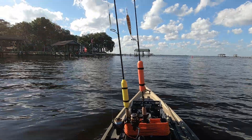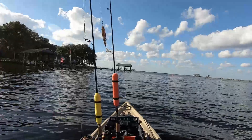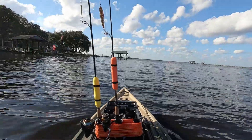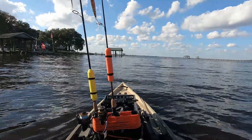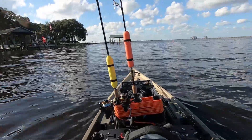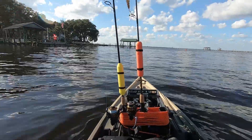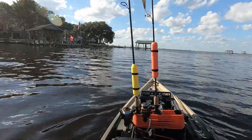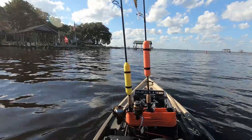Hey guys, Matt with Kayak Buddies. Today we decided it's such a beautiful day, I decided to take out the pursuit with no power and just test out this rudder system. It's basically a cut-down leg with a bull nose at the very bottom — about 28 inches or so — with carbon fiber tubing, and I'm just using a standard bracket.